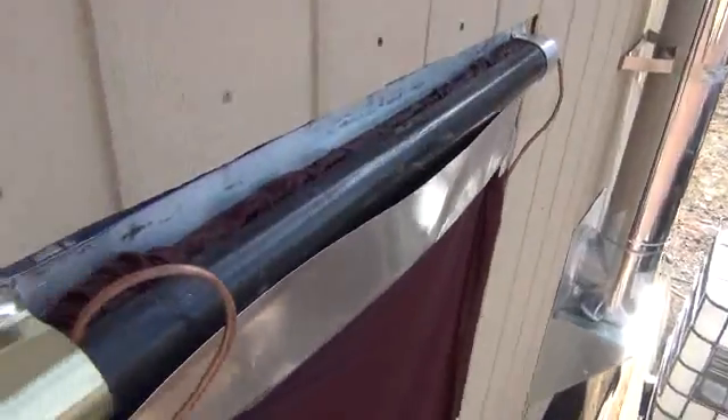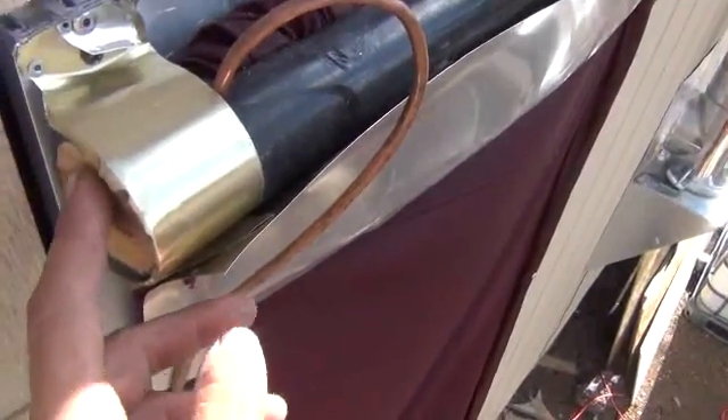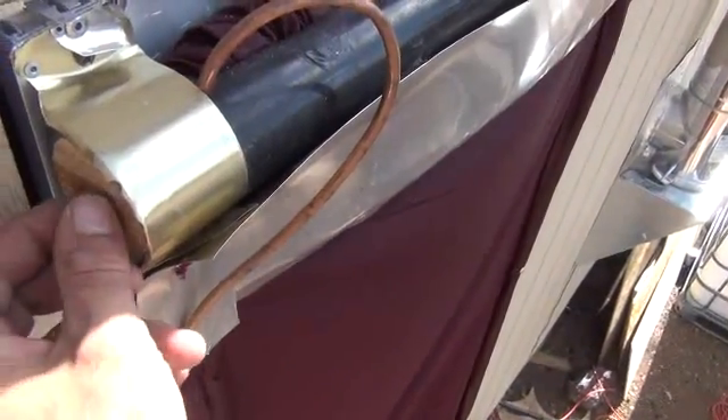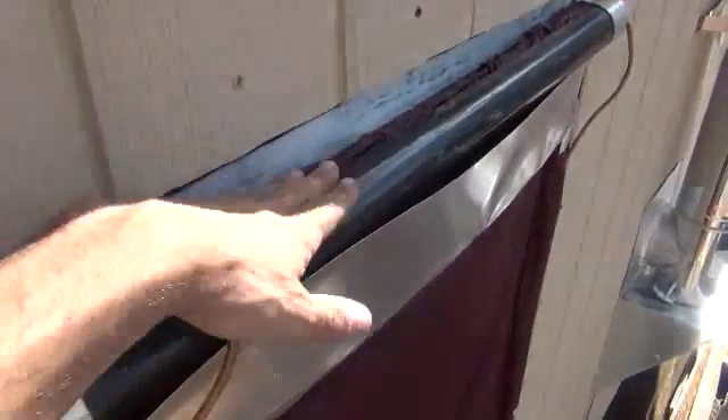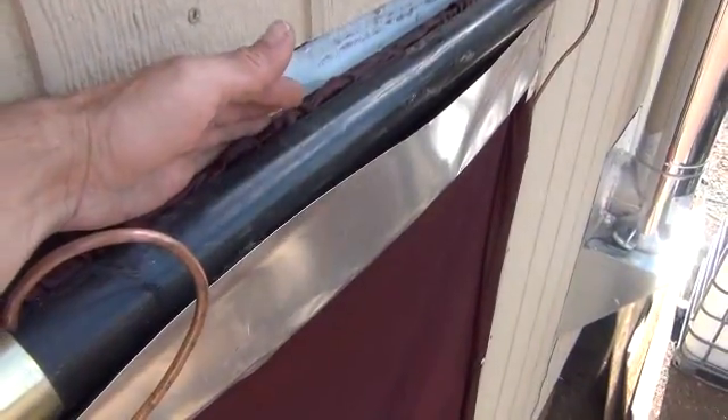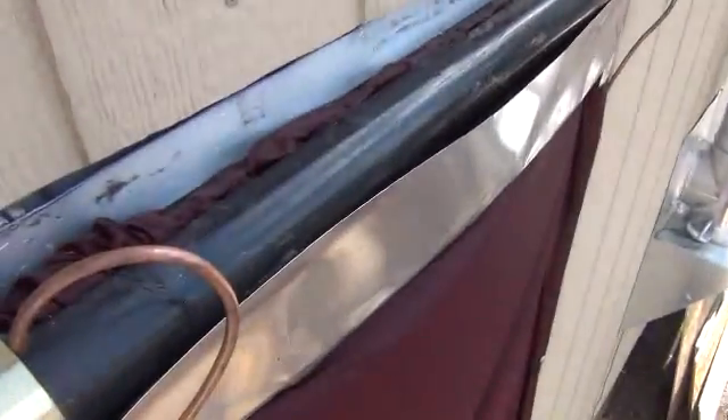It actually worked pretty well, so you can tell it's just easy to build. I've got a wooden cork in there with a bolt as a plug, then I put the sheet rolling around the backside — rather than around the front side — which helps make a better seal here at the top of the door.